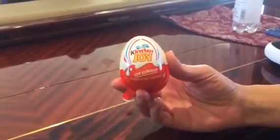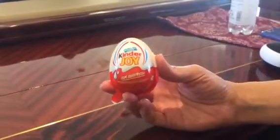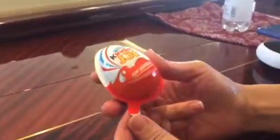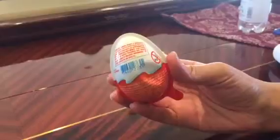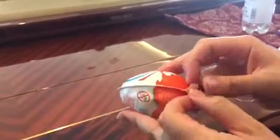This is John Tang and we have here a Kinder toy. This is a special chocolate egg, special to Brazil. What's so neat about it is on one side there's chocolate, and the other side is a toy.